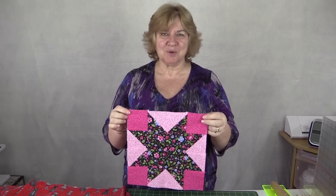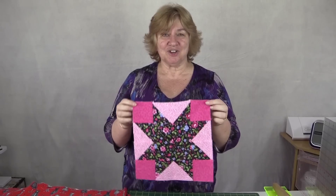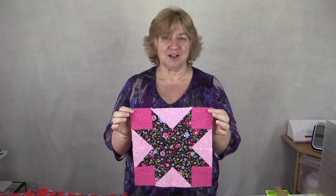Hi, it's Wanda from Alanda Craft and this is our Quilt Block channel. Today I'm going to show you how to make this gorgeous Austin Star Quilt Block.